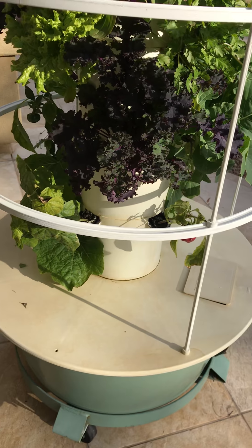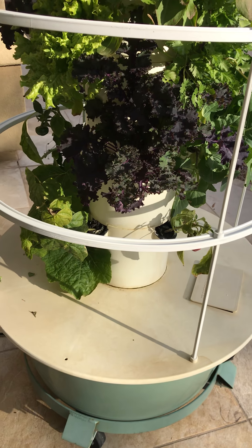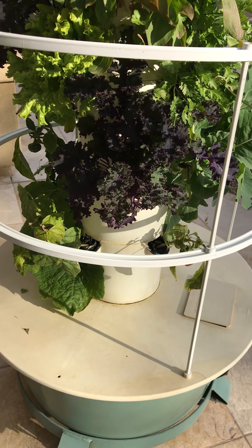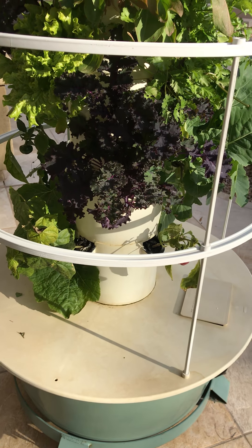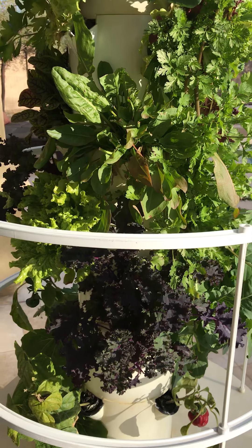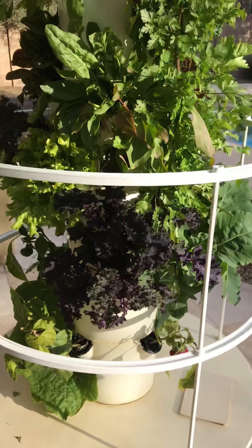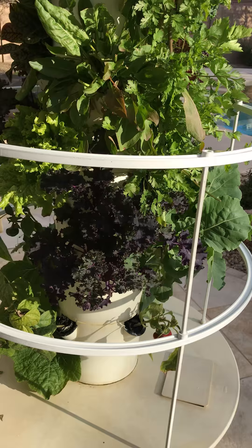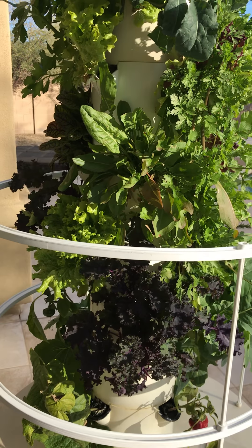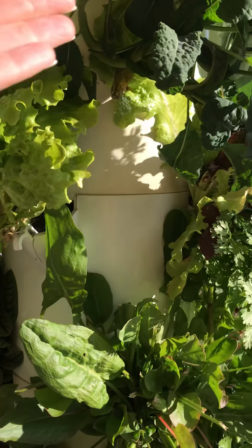What we have here is the basin. It holds 20 gallons of water. The full kit comes with all the nutrients, which we call tonic, and everything to stabilize the pH in the water. Basically, it's like a little science kit. There's a pump in the bottom. You put the water in, measure out the nutrients, and then the pump pumps it straight up the center of the tower.